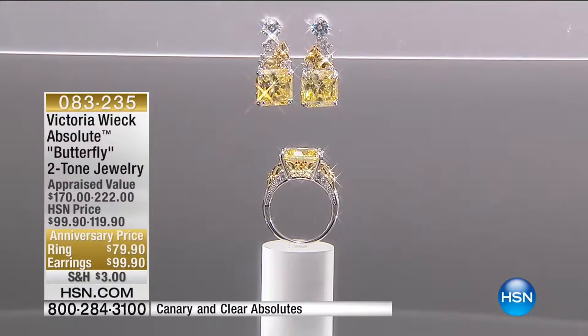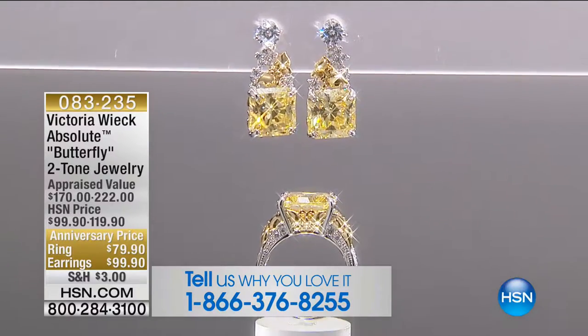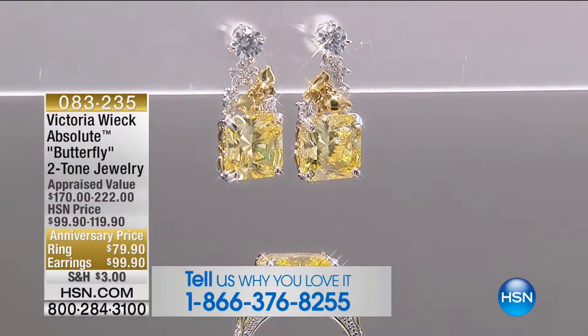We are celebrating Victoria Wick's 18th anniversary here at HSN. We heard from Margaret, who called in with such a beautiful testimonial. Now, the Butterfly Collection — the whimsy, the charm, the beauty. These are, to me, just so ethereal — that lit-from-within, happy glow of that canary color. The ring is going to be $79.90, with four flexible payments of $19.98. Sizes 5 through 10 are available.